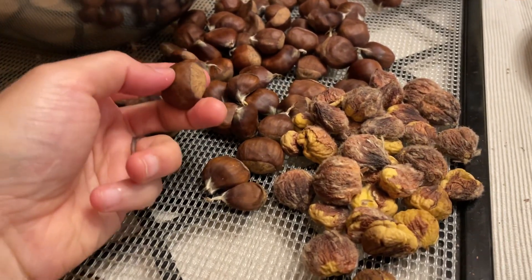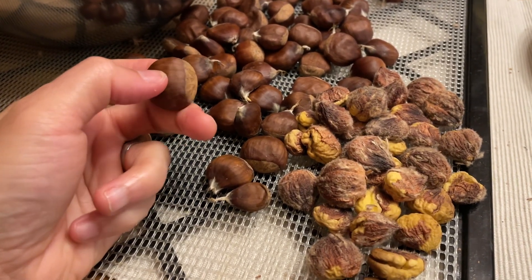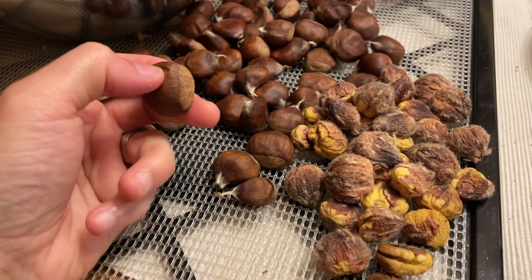So I put these in the dehydrator for about three and a half days at about 105 degrees Fahrenheit.